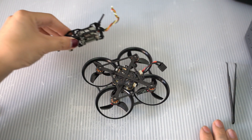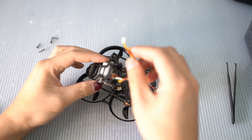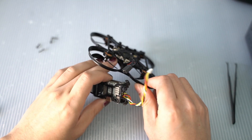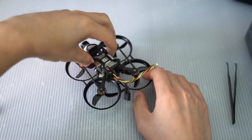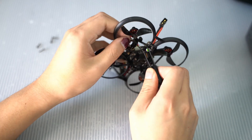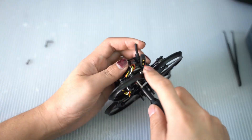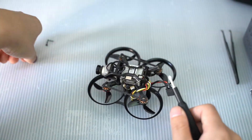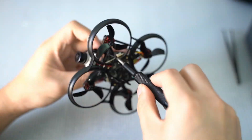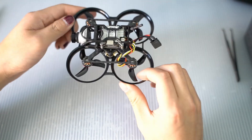Finally, it's time to attach the camera pod back onto our Pavo Pico. First, we're going to plug in the cable into the DJI connector that's on the flight controller. If the short cable is already on there, take it out and plug this one in — it really helps to use tweezers because it's very fiddly. Alright, the installation is complete. Our nighttime flying Pavo Pico is ready to go. Let's take it for a test flight.